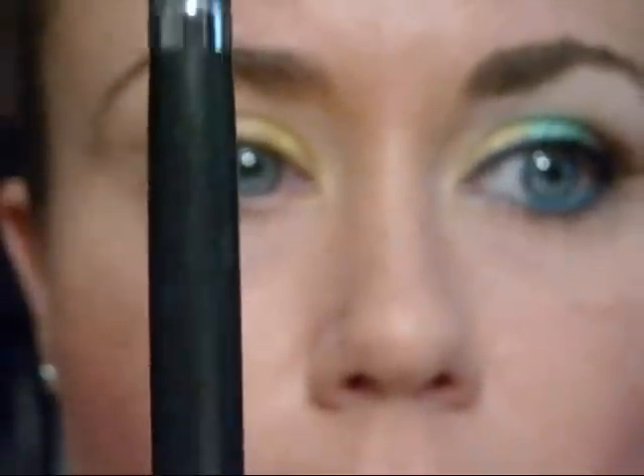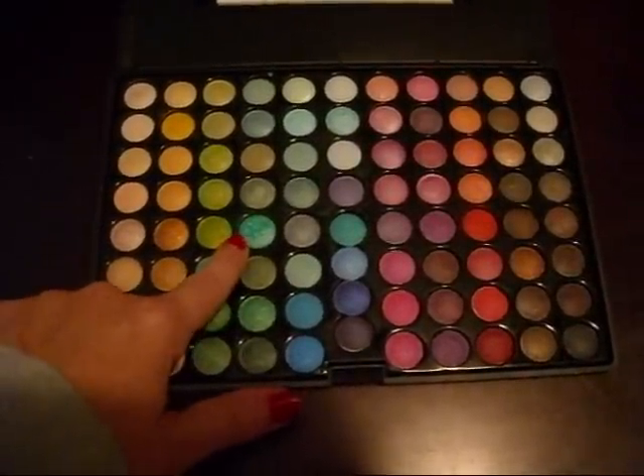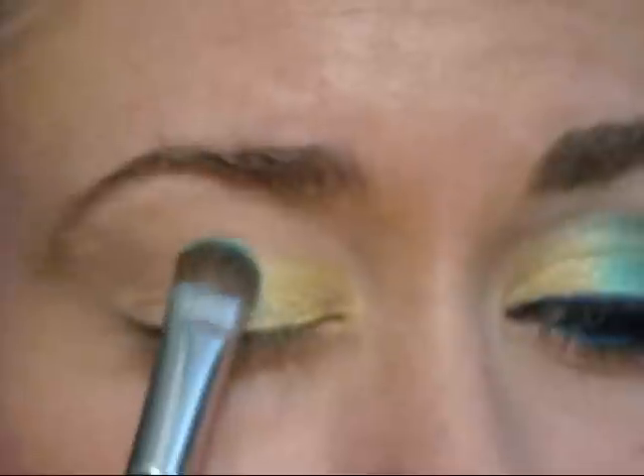Next, using my Sigma 239 brush, I'm going to apply this really pretty teal blue eyeshadow — right there to the right of my finger — and we're going to apply it to the center of the eyelid.